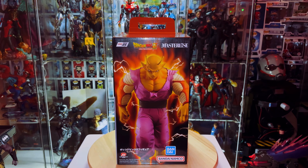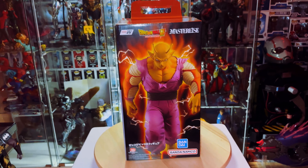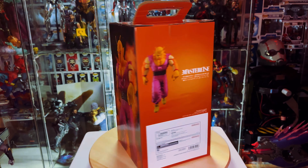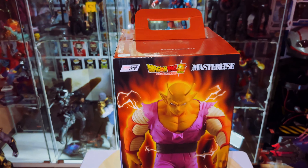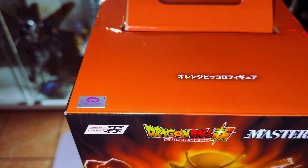Let's go ahead and take a look at the box art real quick. So that's the front, here's the side, here's the back — can't wait to check them out. And don't forget to look for that Toei sticker just so you know it's not a fake.